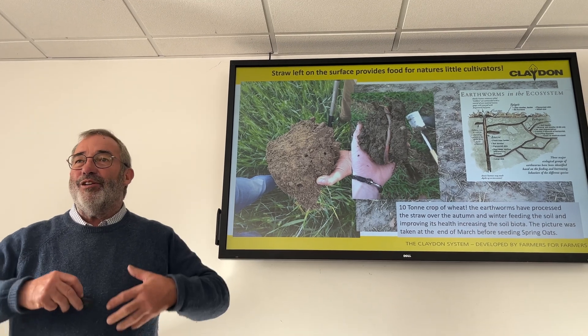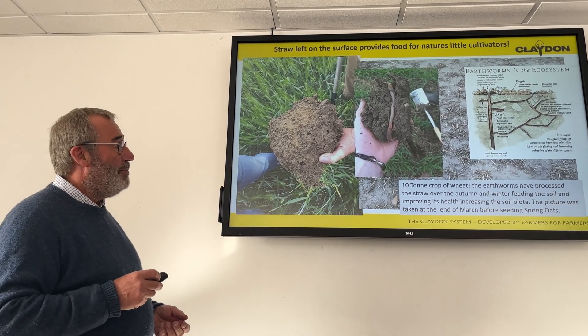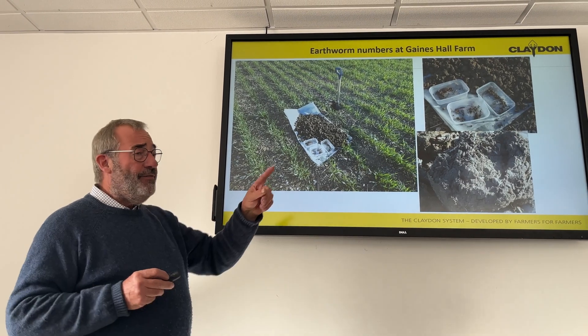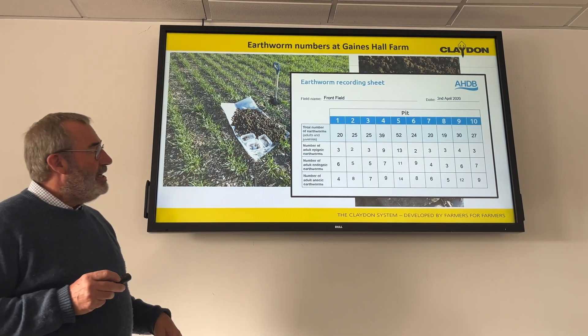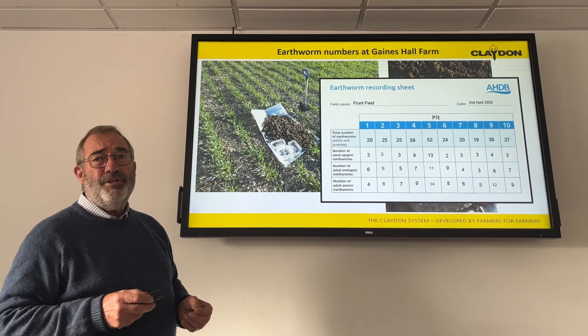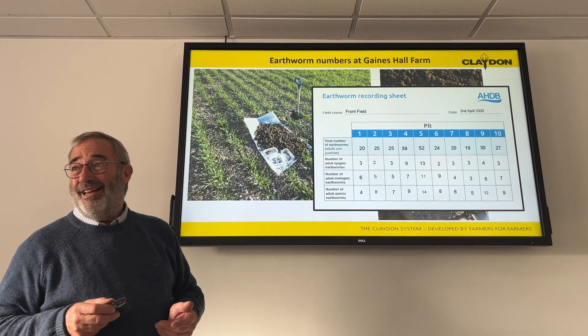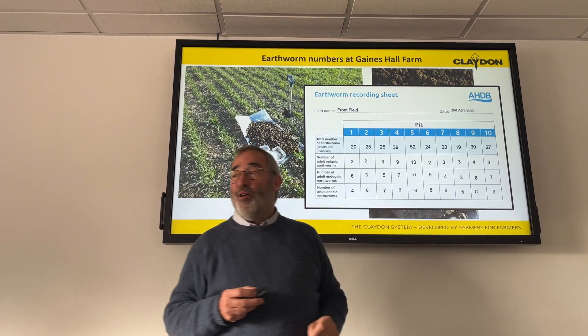It's really important to work with the ecosystem in the soil. Not only that, they bring a lot more biology into the soil, a lot more health and a lot more happening. We did a count here on the field which we drilled first in 2002, in a chart done with the AHDB project. They said if you find between five and ten worms in a hole, you'll be doing well. Simon found anywhere from 19 to 52 worms.